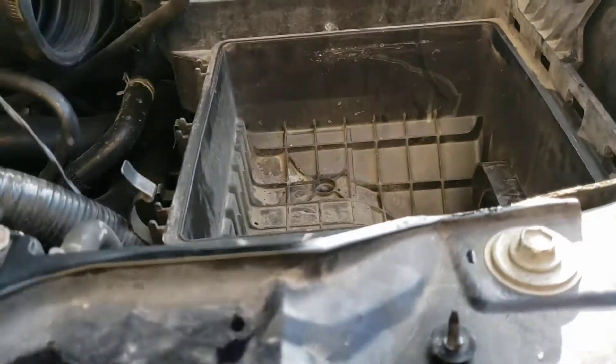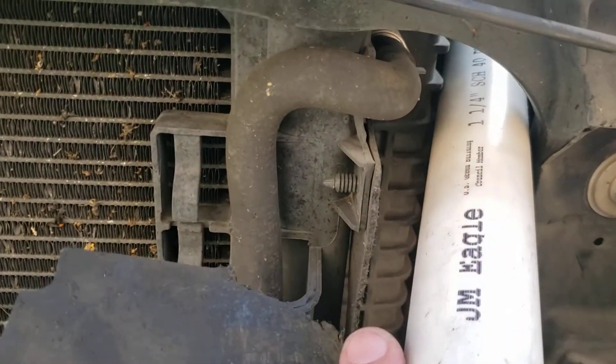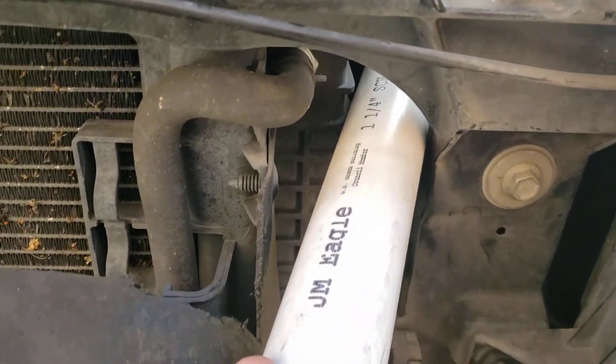We need a little more air in there — a little more power, better temperatures, better economy, all that. So I thought, what can we do here? I came around and looked into the radiator support and realized we have a little bit of space here.